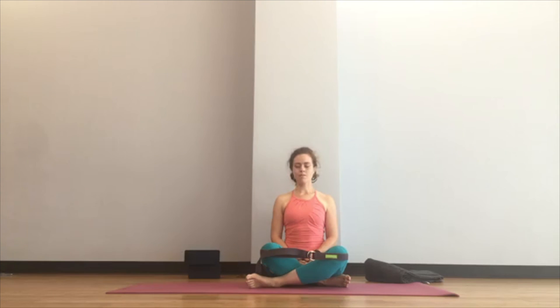Please invite your breath to be a little bit deeper. If your mind has wandered, bring it back to the present — it's always there for your body. Begin wiggling, stretching, and yawning. If you're on your back, draw your knees to your chest and rock side to side. Then rock to your right side and press up towards a comfortable seat.